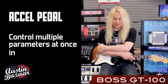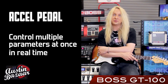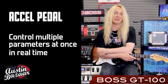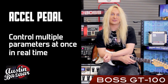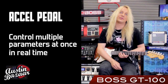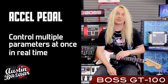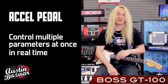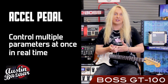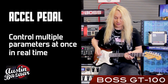Another new feature in the GT100 is the Accel pedal. The best way I can describe it is that it's actually real-time motion control. It lets you change parameters the same way you would maybe turn the knobs on a stomp box, but you can do it all with your foot. You can actually control 9 parameters at one time with this. For example, you can step on it and turn on your reverb and turn off your delay, and at the same time switch your chorus rate and switch amp models too. So it's very, very powerful.